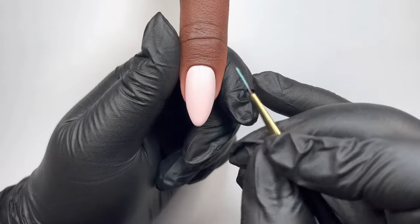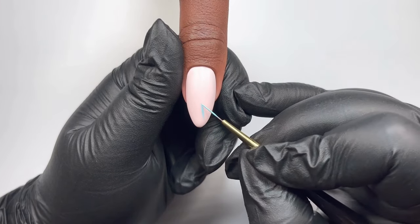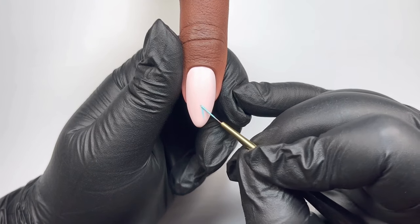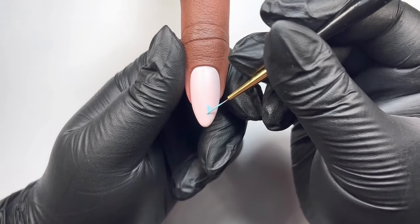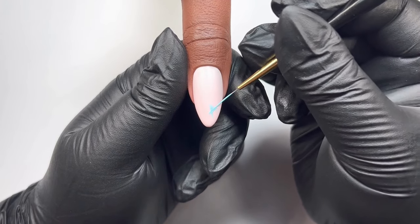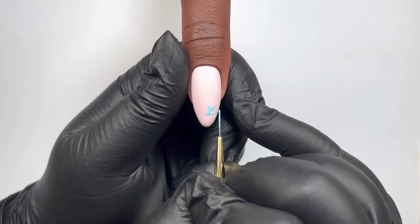Now let's do the stars — they don't have to be tricky. Let's break them down. You want to paint on an A shape, making a small steady stroke for each line, and you want to be supporting yourself with your pinky. That is going to help you make sure those lines are nice and straight. Now you want to join the corners together, then fill it in, and it's that easy.